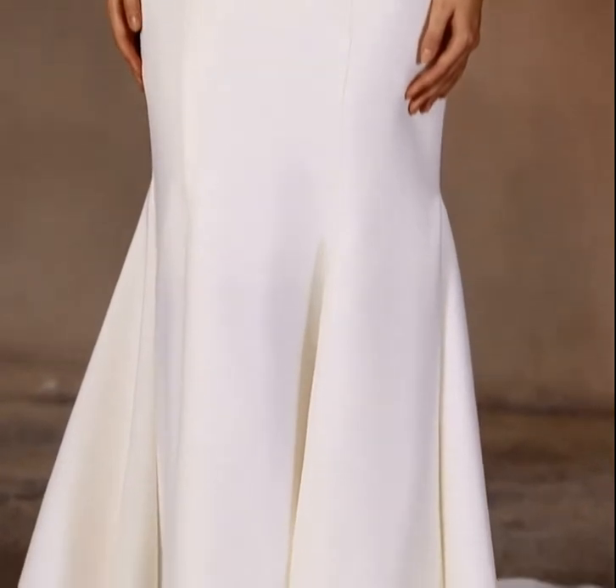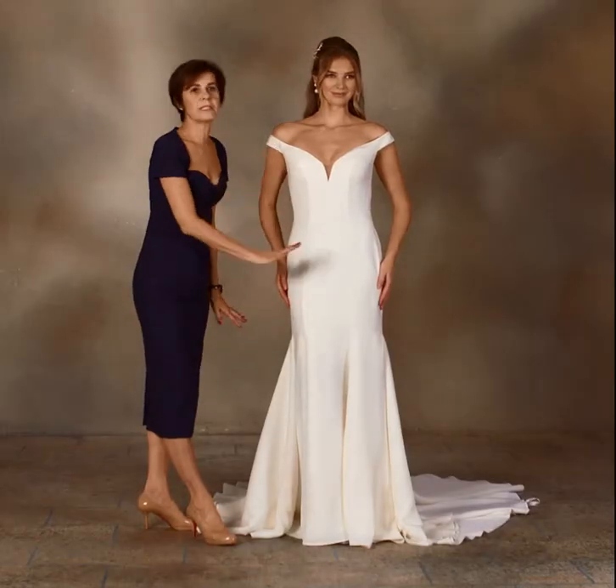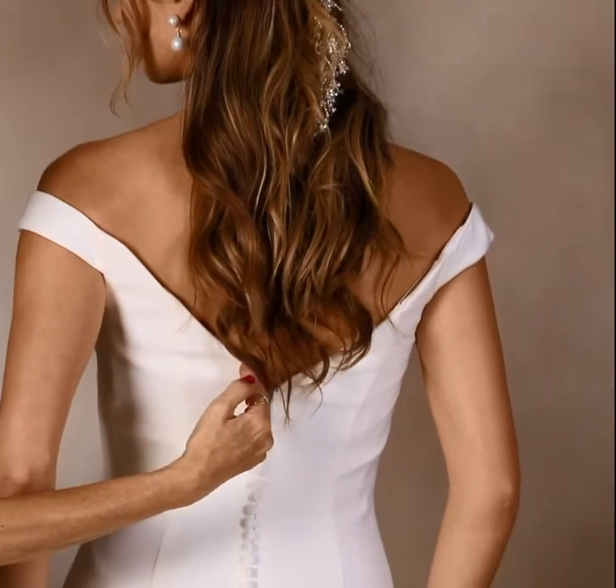It's a contoured princess line fit-to-flare gown, with a very soft bottom and a lovely simple look. This elegant gown has an off-the-shoulder sleeve that contours into the deep V-back.